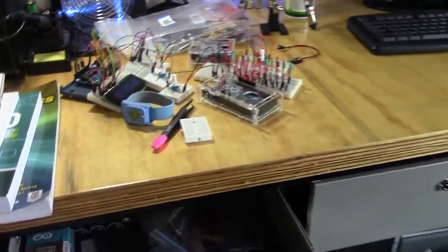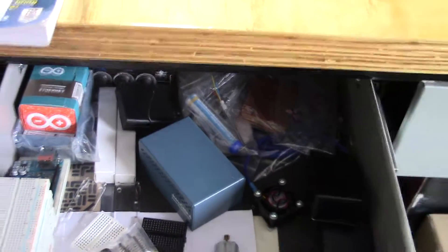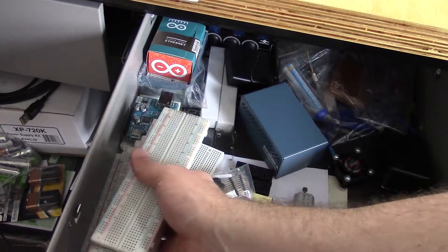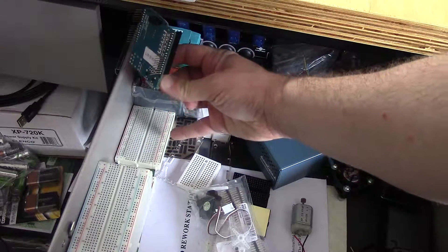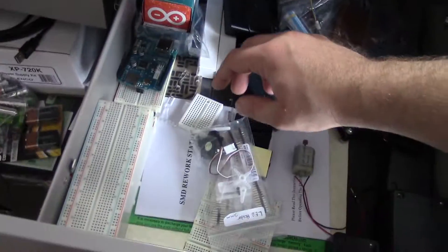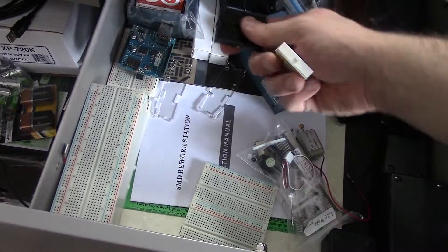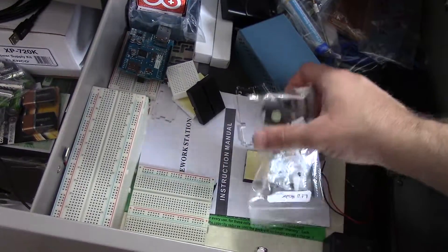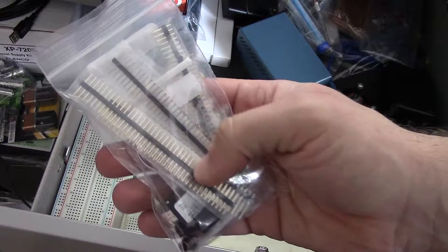In here is mainly my Arduino stuff. I've got a bunch of breadboards that I use, another Ethernet shield, some more half-sized breadboards, some more Arduinos down there. I have a few of these smaller breadboards — mini breadboards — they work well for things. A servo motor and some header pins.